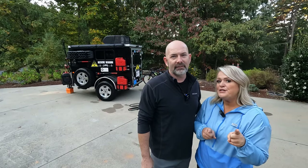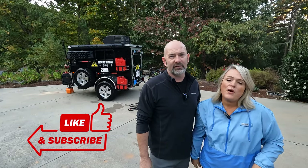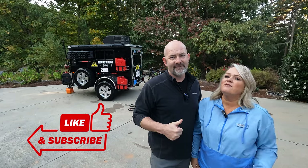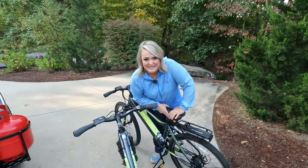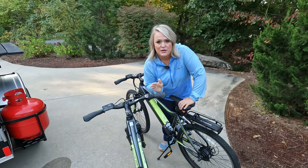A cool thing about having a hitch on the back of the rescue wagon is you can use it for multiple things. If you have a hitch on the back of your camper, comment below and tell us what you use your hitch for. We'd really appreciate it if you'd hit that subscribe button and give us a like if you've enjoyed some of our videos.